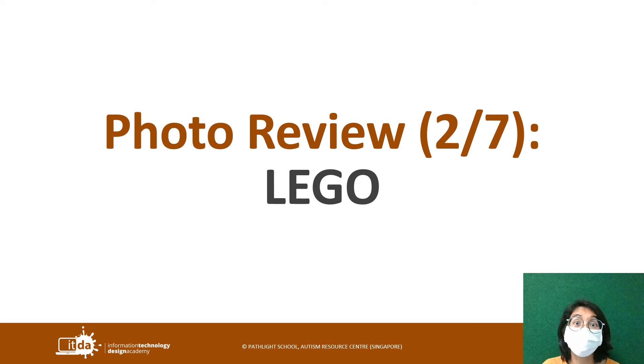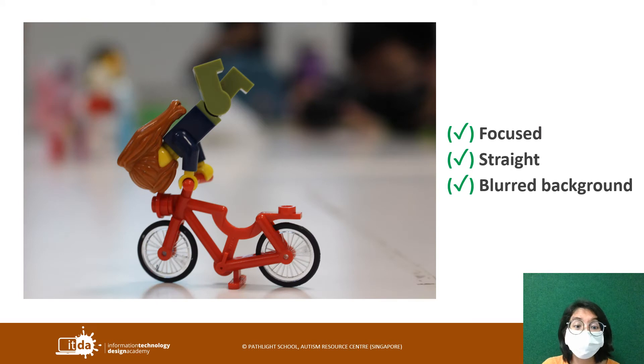Now let's move on to the second object that was commonly taken: Lego. We're going to look at two pictures. In this picture you can see that the shot is really very interesting. We have a Lego that's nice and clearly focused on. It is also straight — if you look at the wheels of the bicycle and draw a line across the entire scene, it is very straight.